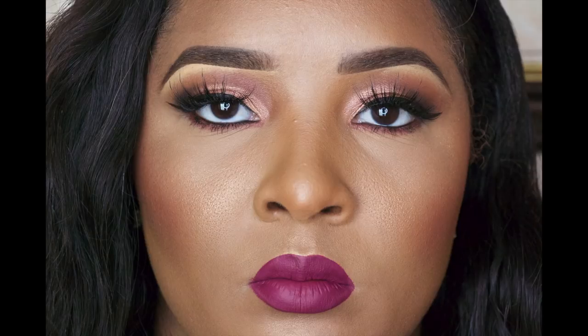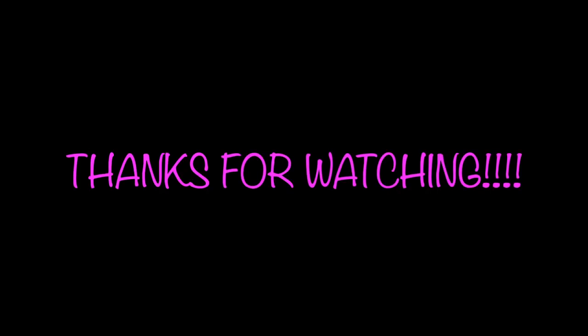As always, thank you guys so much for joining me on Main Focus Monday. I have more coming up — your girl has been ordering stuff left and right. Make sure you stay tuned for more videos. I may be coming up with a Full Face Friday. I'll see you guys soon. Have a nice day — bye!